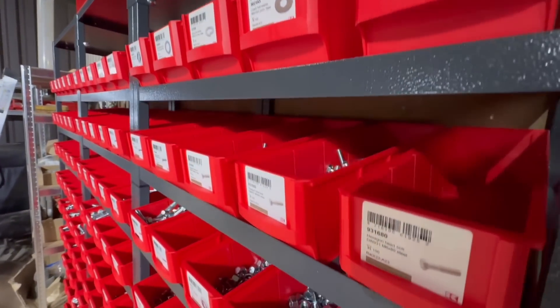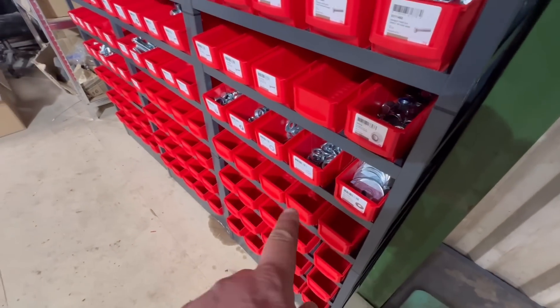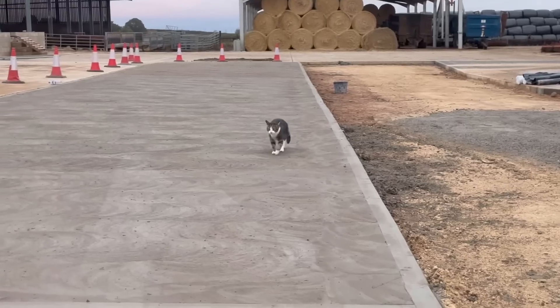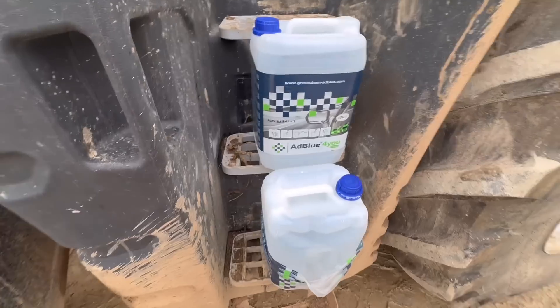There are loads and loads of different types in there - got spring washers as well. We've got a few empties down the bottom that we still haven't finished filling yet, but there's nothing I can do about that right now.